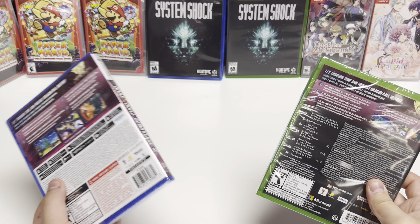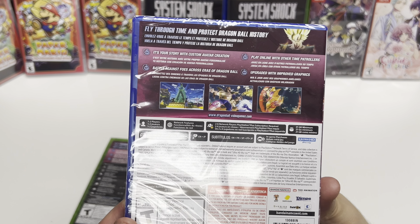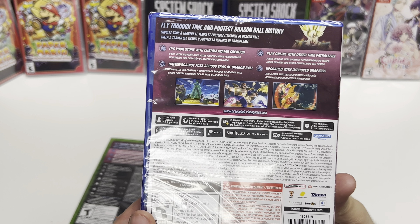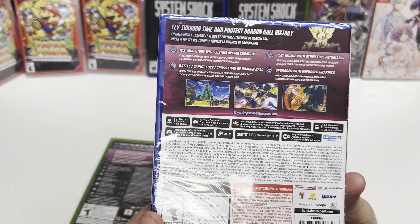The PS5 has a little bigger text, so let's read this. It says: 'Fly through time and protect Dragon Ball history. It's your story with custom avatar creation. Battle against foes across eras of Dragon Ball. Play online with other Time Patrollers.' And it mentions upgraded and improved graphics. It's one to two players.